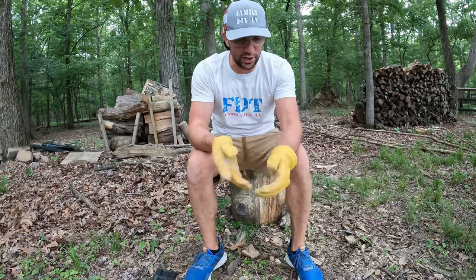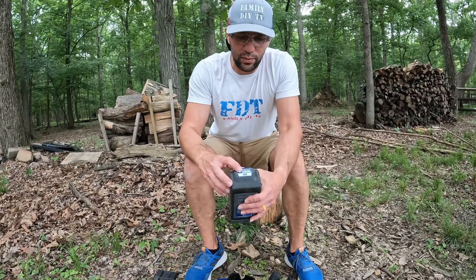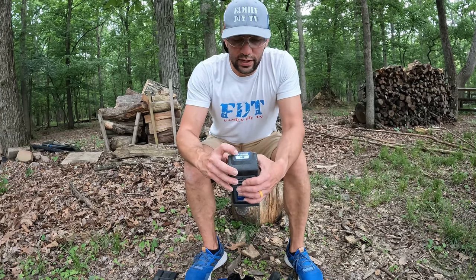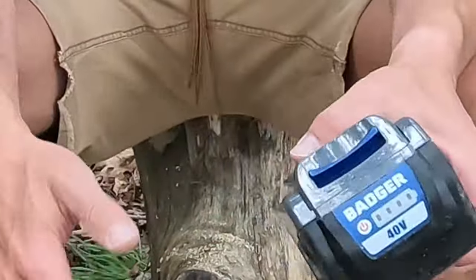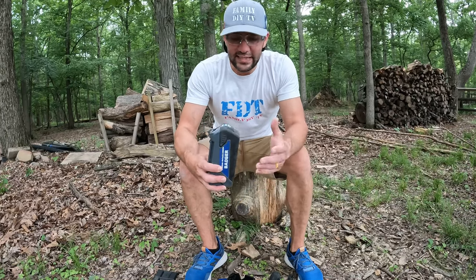We'll end right where we started — you can see all the cutting that we did. With all that cutting, I started with only two bars of battery; I should have probably started with a full charge and I still have one bar left. I'm not sure how much juice I have left, but you can see how much cutting we did. I feel like the battery life is realistic.